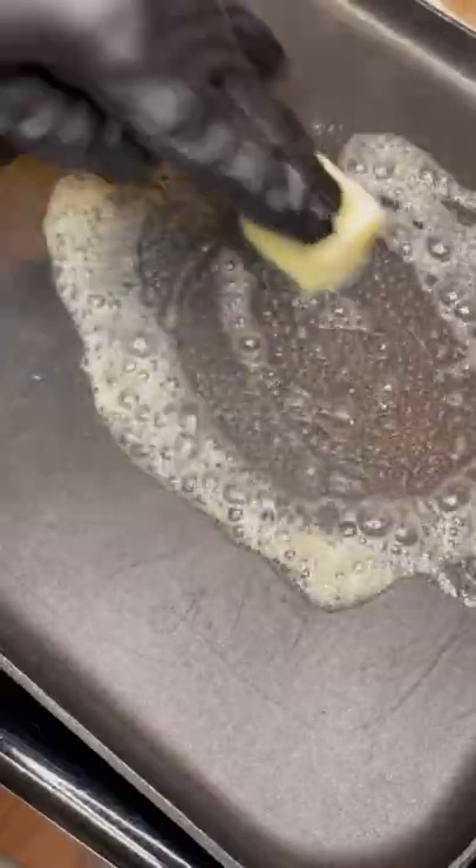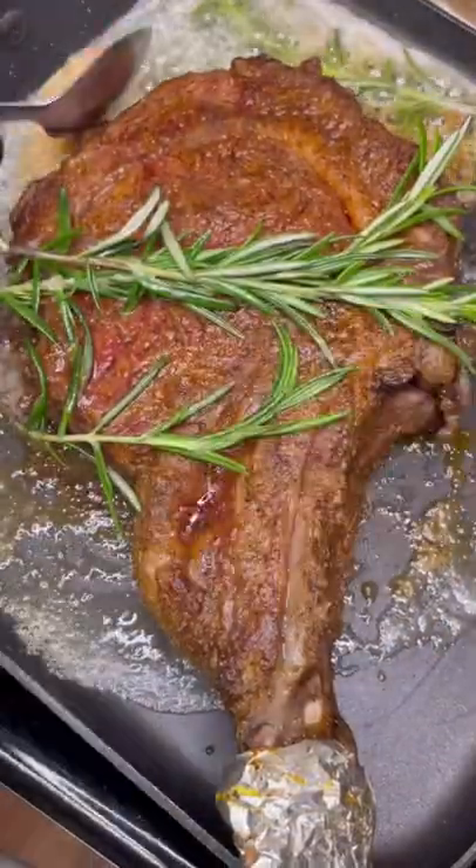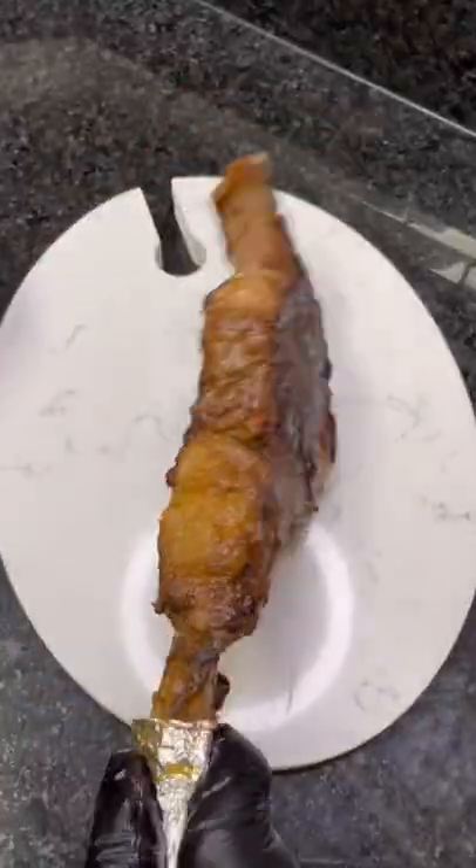Bake at 300 degrees to 145 internal. Place on skillet. Sear for four minutes each side. Add garlic and butter, and don't forget the time.